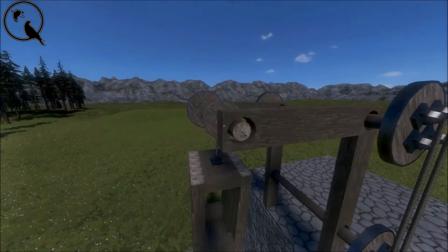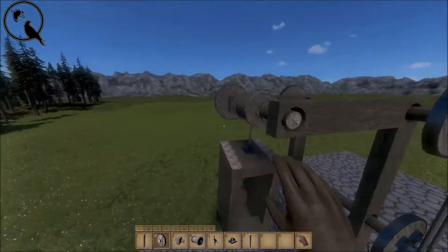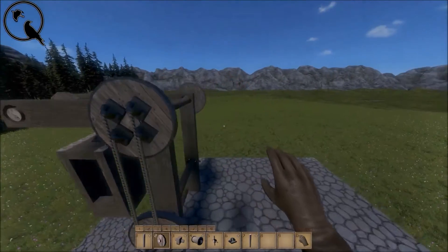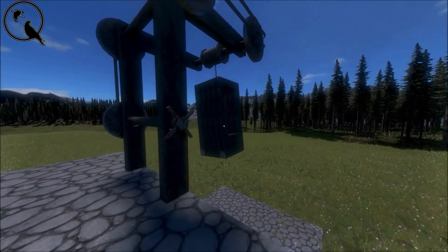If you're going to continue this on and have double rope drums, all you do is build this section out again, then add a wheel, continue building, and add another rope drum without actually rotating the wheels. Anyway, that's the quick tutorial over — thank you for watching and goodbye.